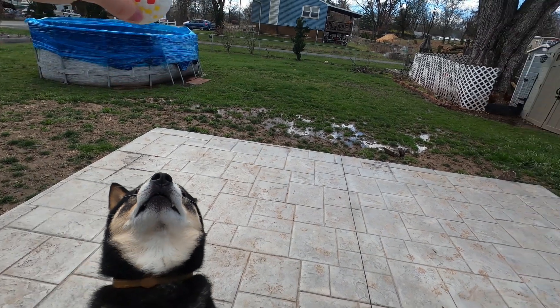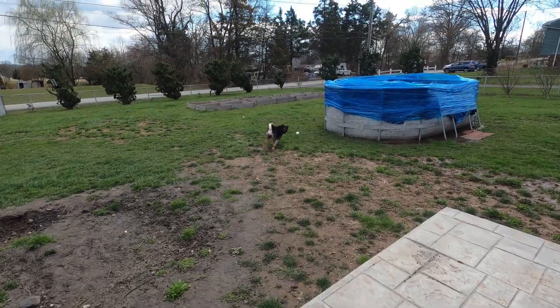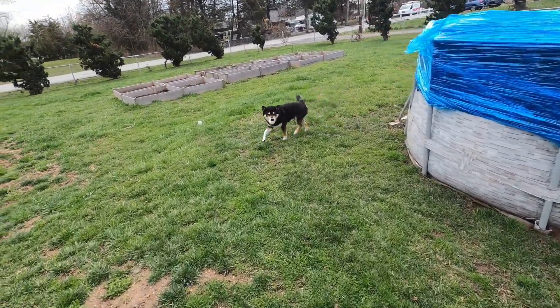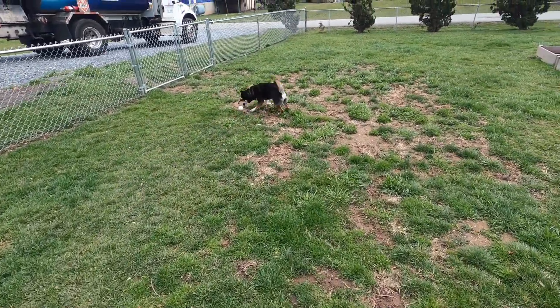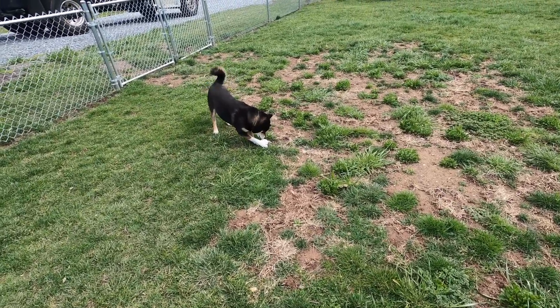My dog is so excited for this ball, we're going to see how he likes it. Did you get a new ball? Look how excited he is. It's so fun because it rolls around, so when he drops it, it kind of rolls around and makes for fun play.